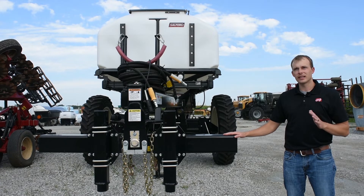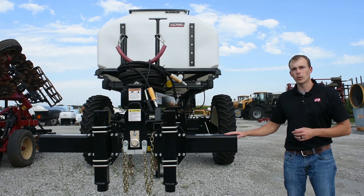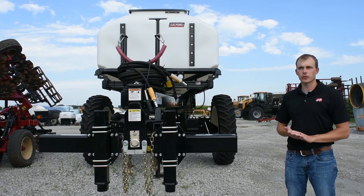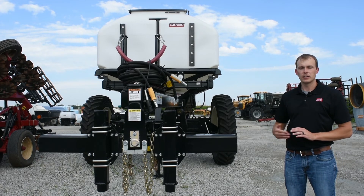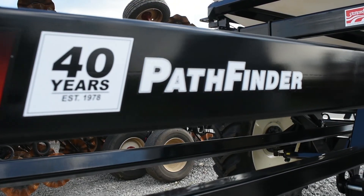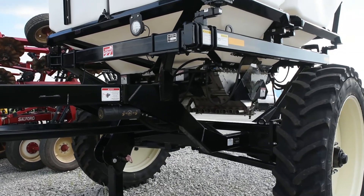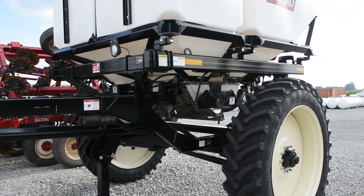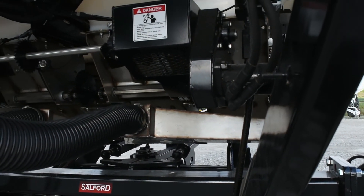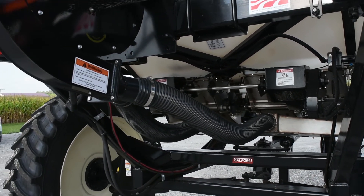Weight-wise, they're saying right around 1,000 pounds coming forward on this, so not a whole lot of weight on your bar. Tire-wise, standard 380 tires are on it, but there are options for wider flotation tires if preferred. It's a very versatile machine — well-designed, easy to use, not over-complicated. I think it's really going to be leading the industry for the future with that peg roller design and the accuracy of this machine.